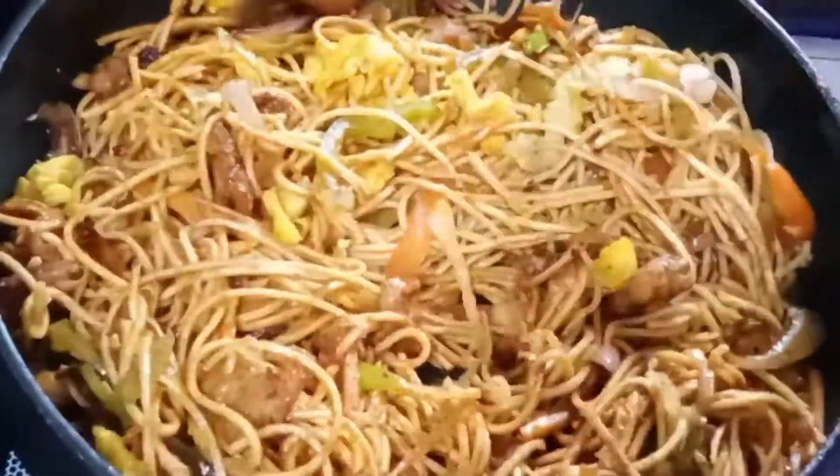You can try it too. If you like a little spicy, I will try chicken noodles. It is very tasty.